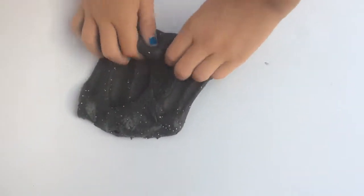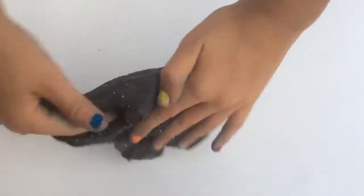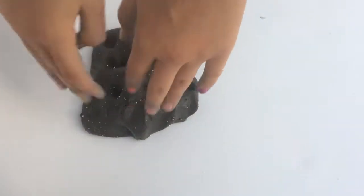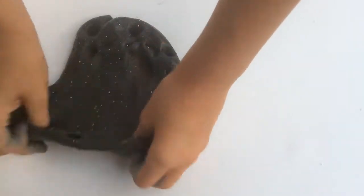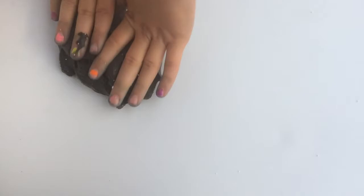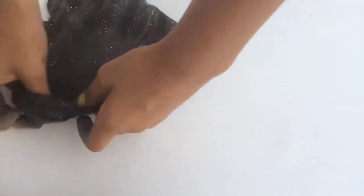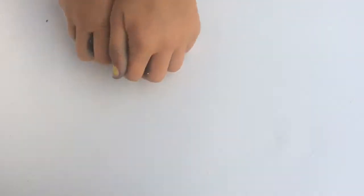On to the final slime. We're back with the black butter, and this one is the final slime. When I was making this slime, I went to go clean out my sister's bowl — I had made her a floam — and I got a few floam beads in it. So that's why it has a few floam beads in it, but I think it made the texture a lot better. On to the swirl. And here's the swirl.